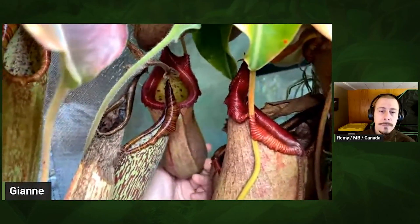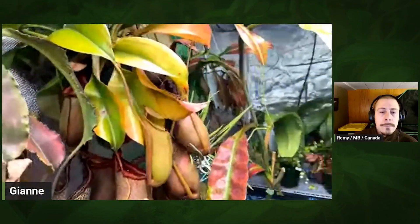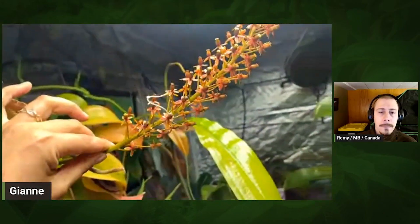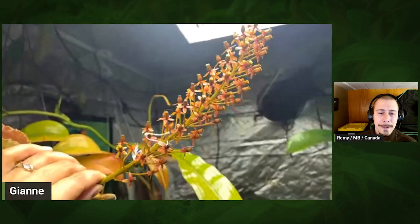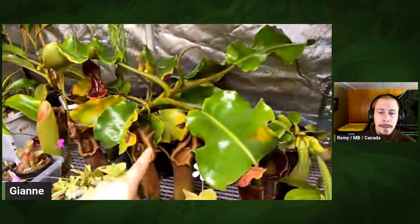I just have this one hanging here. One thing I want to do in the future is utilize a lot more of the hanging space. This one is close to the light and the leaves are a bit washed out, but it also has a really nice pitcher. This is my first female to flower — I pollinated it for the first time.